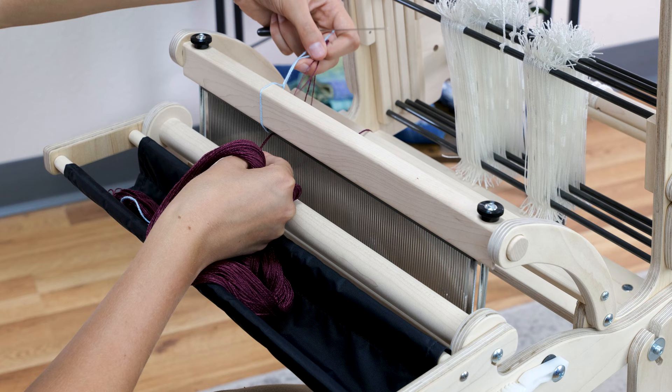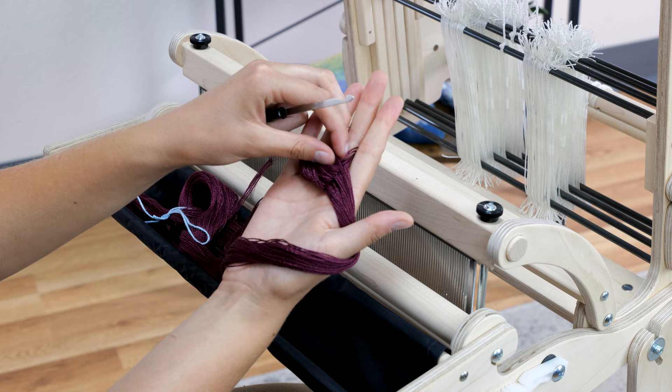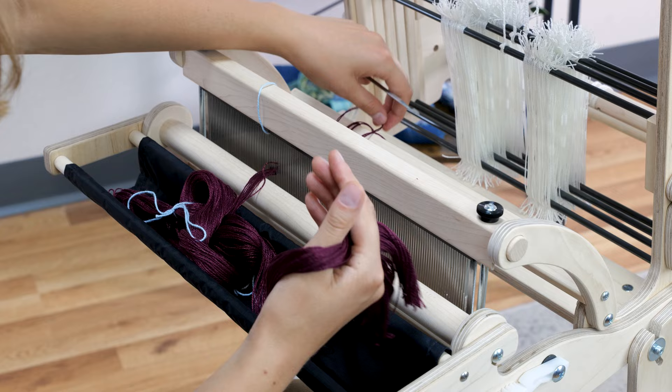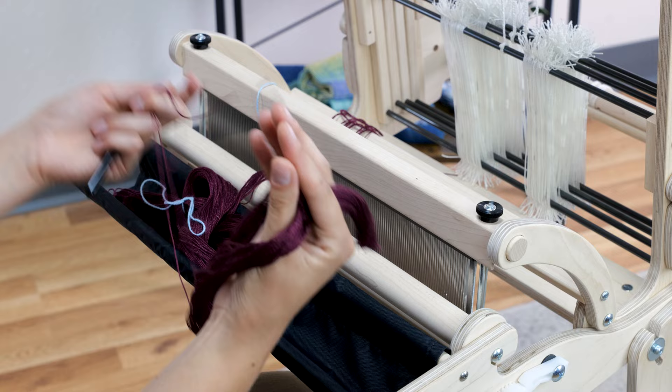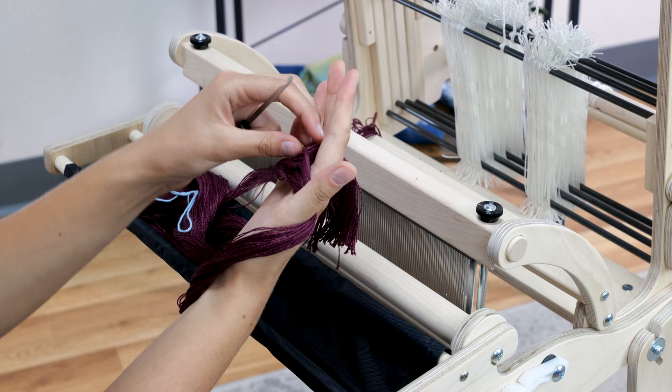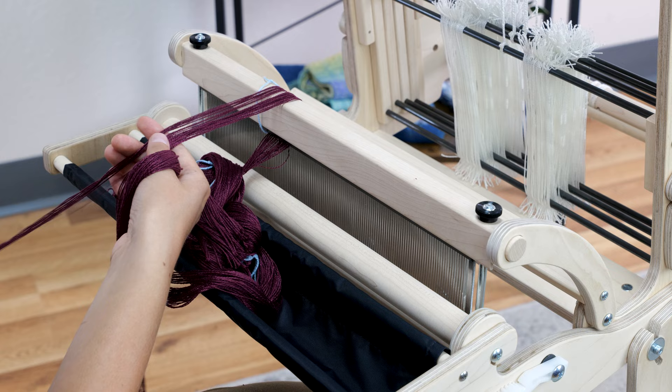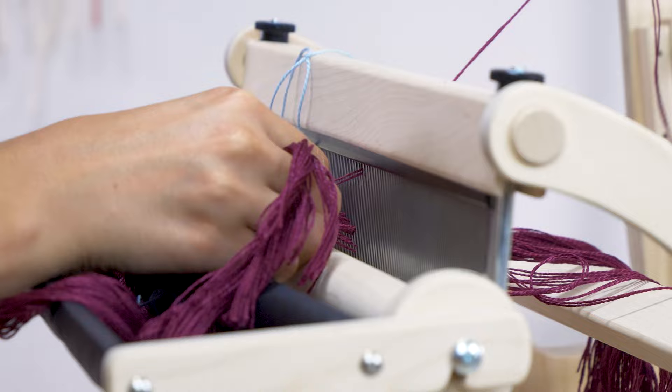Continue across the width of your weaving. After I've done an inch or a little more, I like to take those ends and tie them — just in case this gets pulled, the threads will stay through the reed. Making sure that my cross is securely in my hand, I grab the group, comb through them to get out any tangles, and then tie an easy-to-undo knot. Keep going across the warp, repeating these steps.